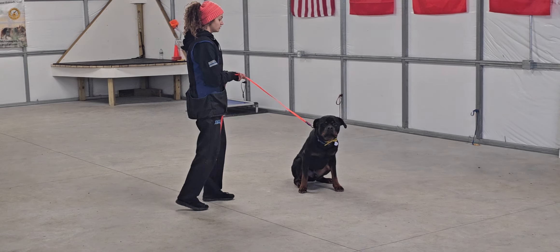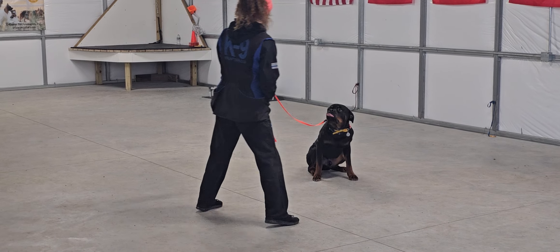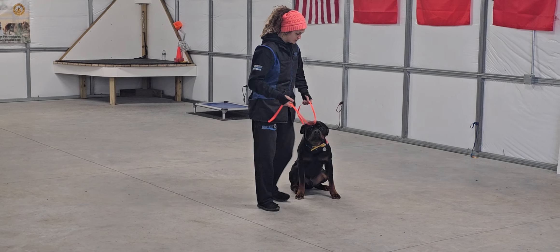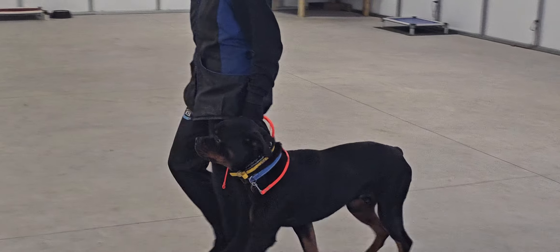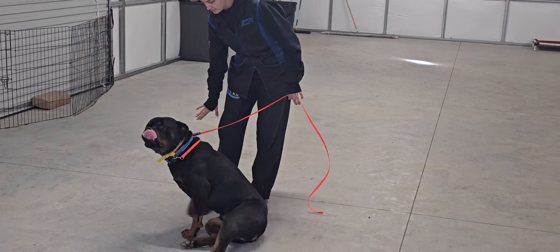Now we're gonna go into a sit-stay. Sit means sit and don't move until told otherwise. We can back away up to the length of the leash and Chancho is to remain in that sit position. He's wearing that yellow collar just to indicate that he has a chicken allergy or food allergy.